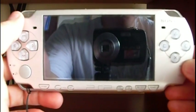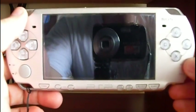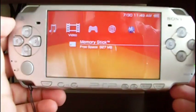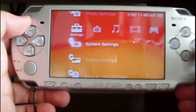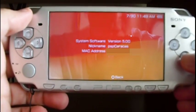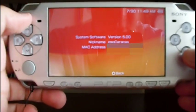Let's see how to update the PSP to firmware 6.31. Let's turn on the PSP and check the firmware version. Let's go to system information — in this case this is the 5.00 version.